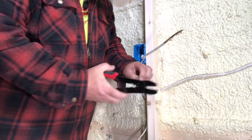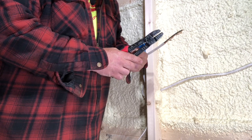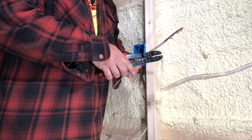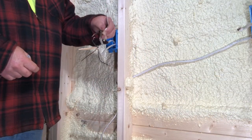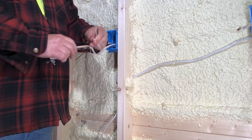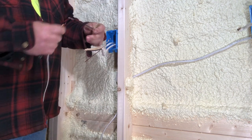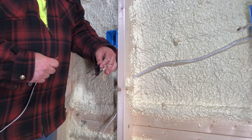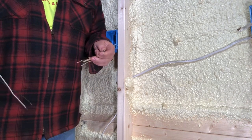Just a minute ago I talked a little bit about pigtails. What's a pigtail? Most of you probably know, but for those who don't, I'm going to do one right now to show you. When making a pigtail, you take the two sets of wires coming in, peel back the insulation, strip off the ends. You can see we have two white wires on one side and two black wires on the other. You're going to twist those all together with an additional wire.